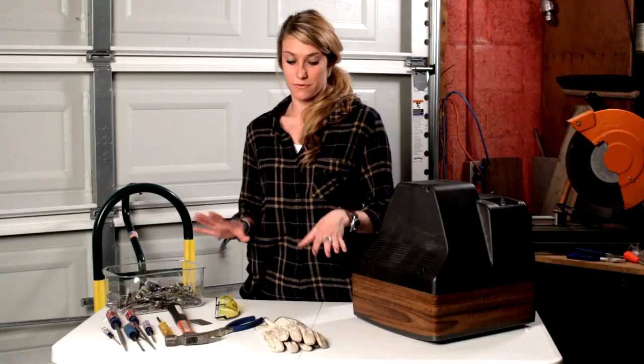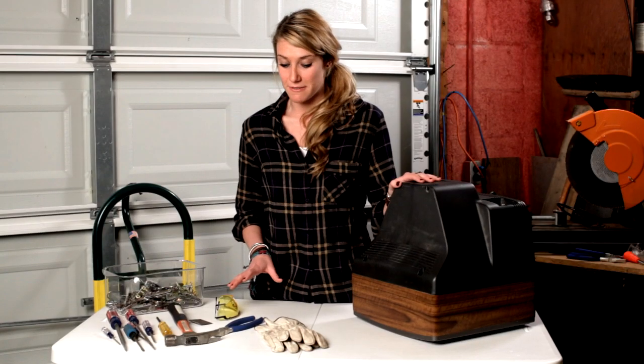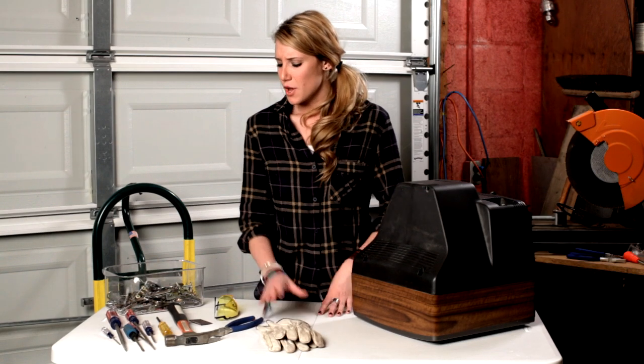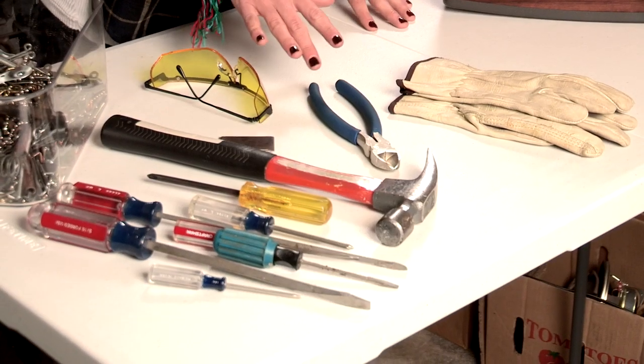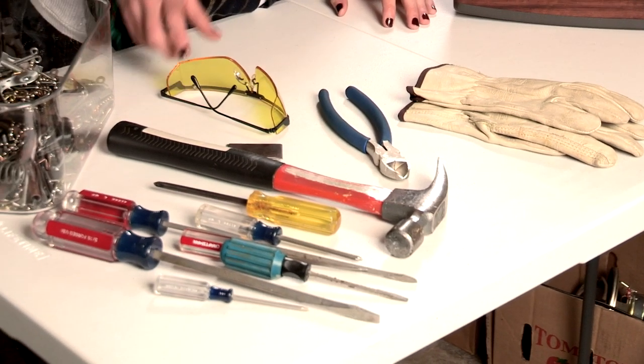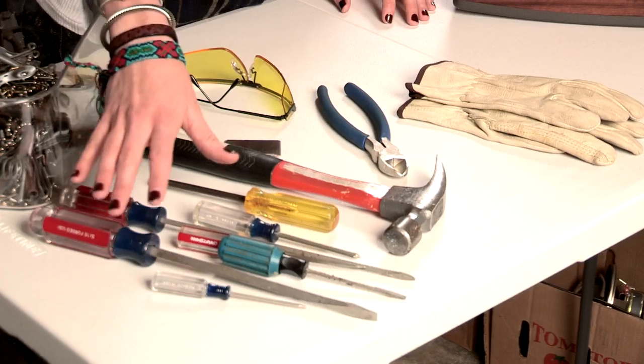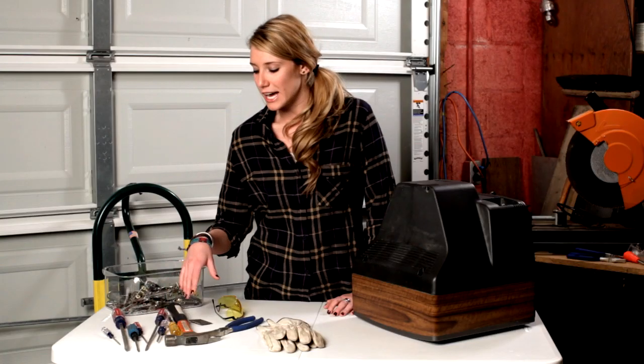Before we get started, we're going to go over the tools needed for taking apart this TV. We've got our safety gloves, which every scrapper should have. We've got our wire cutters, which people also refer to as nippers. Safety goggles, a hammer — you can also use a rubber mallet — and screwdrivers of all kinds.